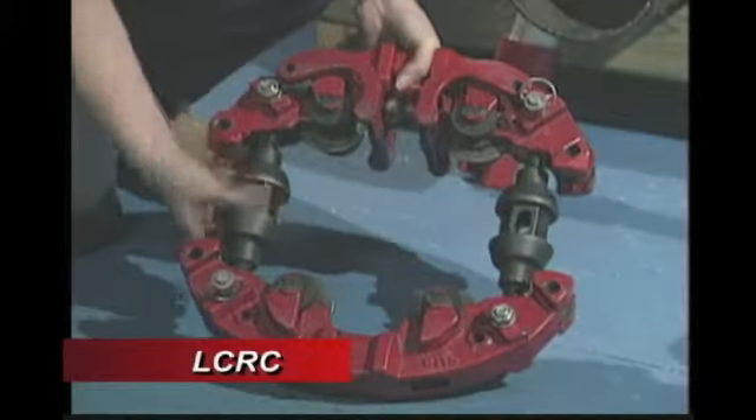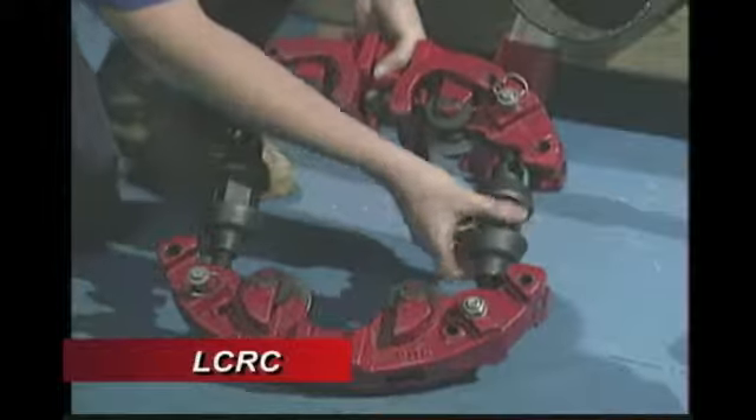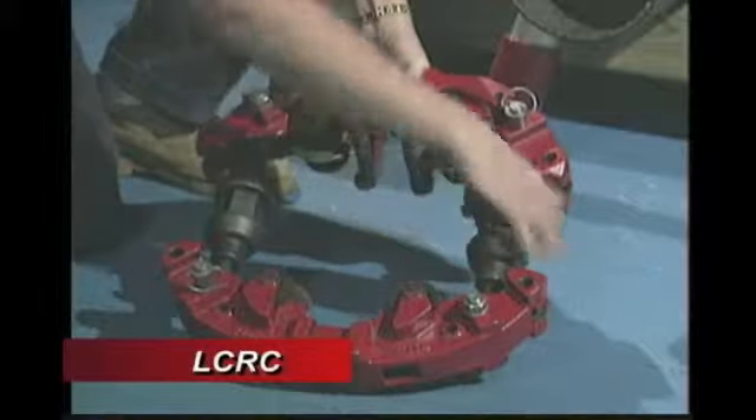First, unscrew the turnbuckles on the cutter equally until the rod end eye center is about 2 1⁄4 inches from the end of the turnbuckle. Make sure the turnbuckles are pinned to the proper holes designed for the diameter of the pipe being cut.